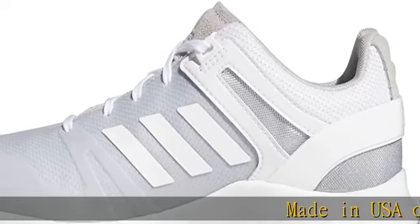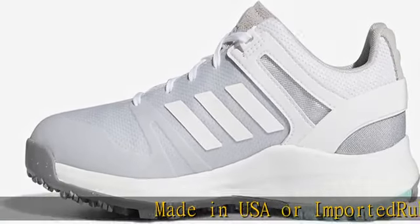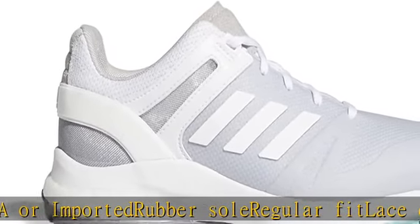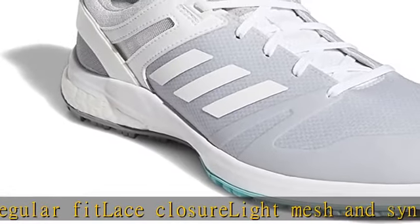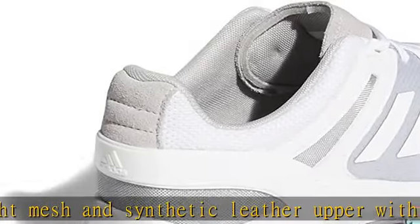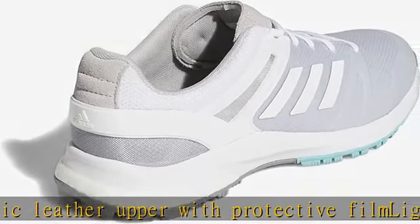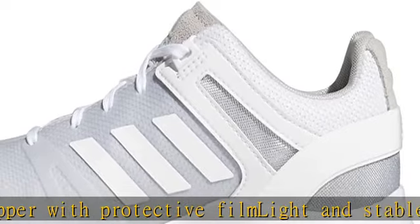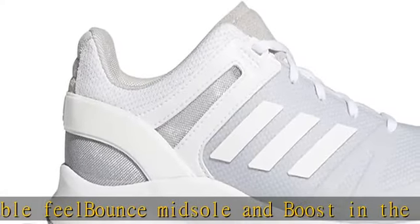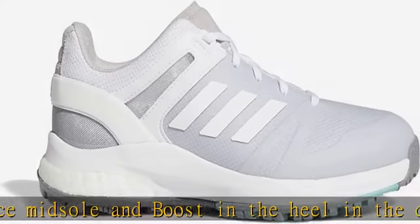Made in USA or imported. Rubber sole, regular fit, lace closure. Light mesh and synthetic leather upper with protective film. Light and stable feel, bounce midsole and boost in the heel. Check the description to get this product today at the best price.